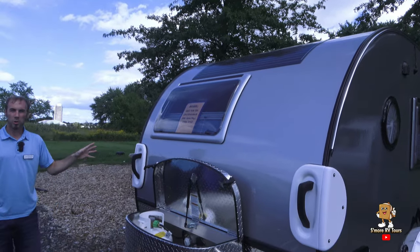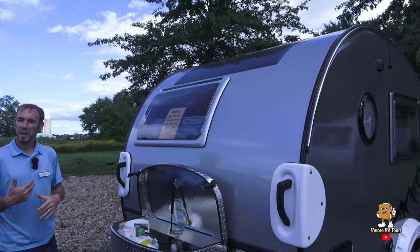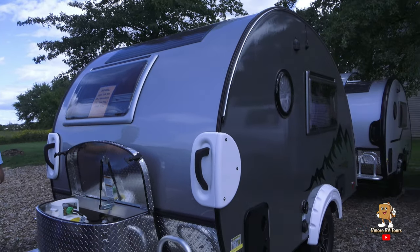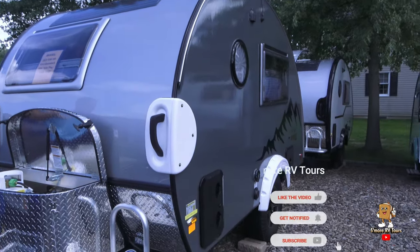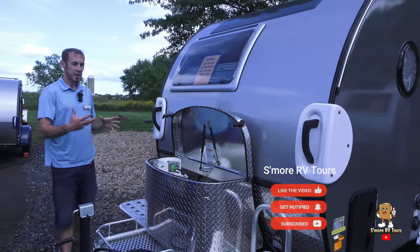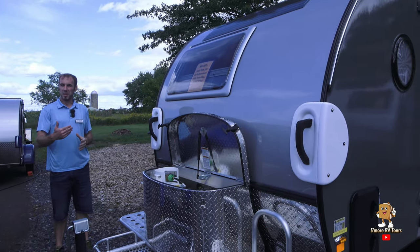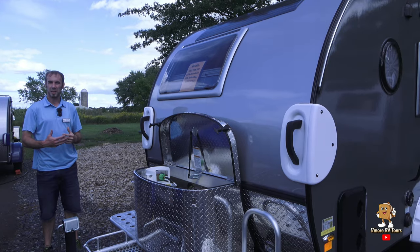This is a charcoal and white, which you have to pay extra to get the charcoal color, but it's a really sharp color on the trailers. With the charcoal and white, it gives it a really nice style because it's not black — it's more of a slate color.